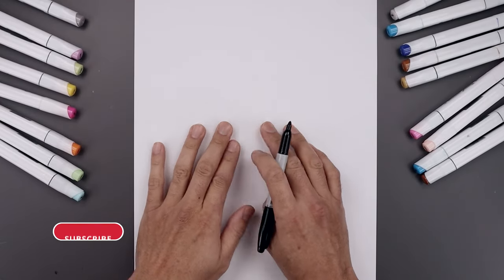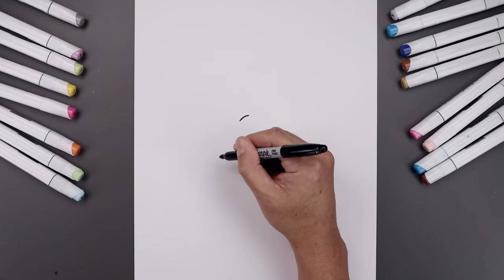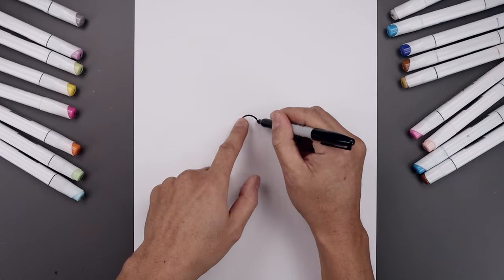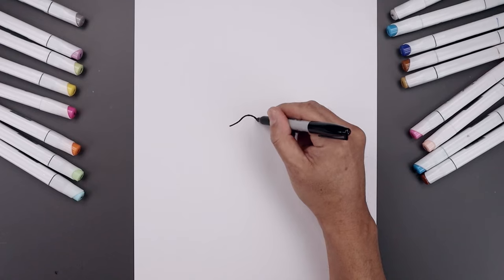Let's begin today's lesson in the center of the page with the beak. We'll start right in the middle, with a curve going out and then down toward the left, go back to the center, go out and then down towards the right. Now you want to bend this out towards the edge of the beak, left and right side.